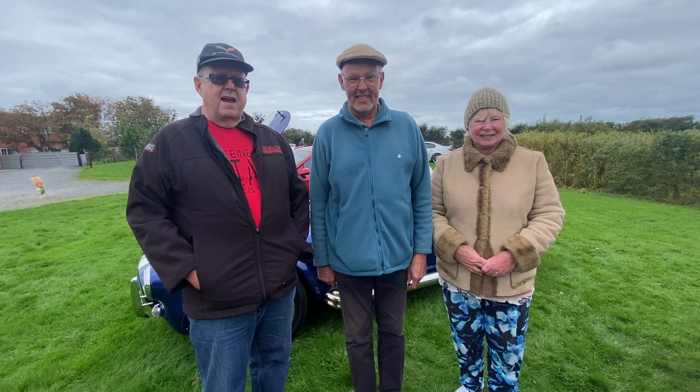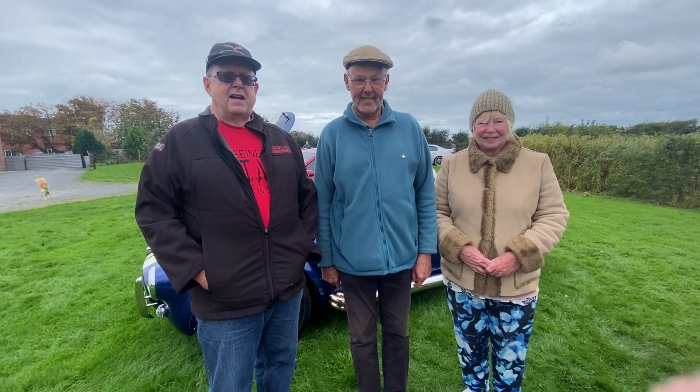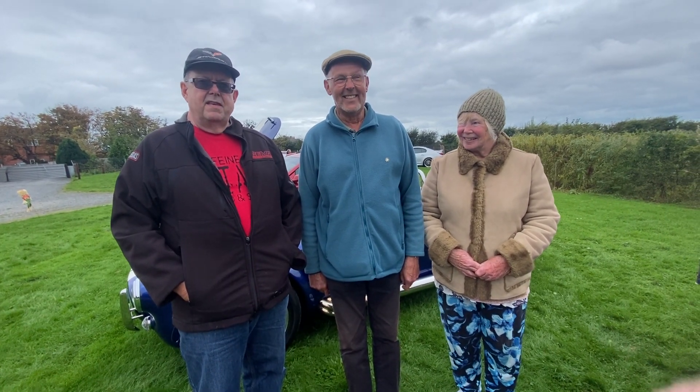Good morning everybody, and we're back here at the Four Seasons Fisheries in Staining, just outside of Blackpool, for our last car meet-up — American cars, classics, and beautiful one-offs. Hi guys, welcome! Lovely to see you, Russ. You're going to give us — this is your show, your big final day.